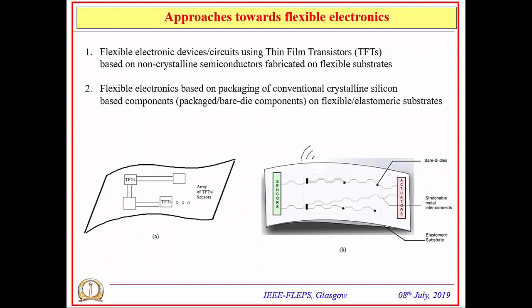When looking at flexible electronics, there are two broad categories in literature. The first uses thin-film transistors based on non-crystalline semiconductors fabricated directly on flexible substrates, addressing material and device-level issues. The second is heterogeneous integration, where packaged components based on conventional crystalline silicon technology are integrated onto elastomeric substrates with stretchable interconnections. Incorporating sensors and actuators on this platform enables wearable systems operating at high speeds with wireless capabilities.